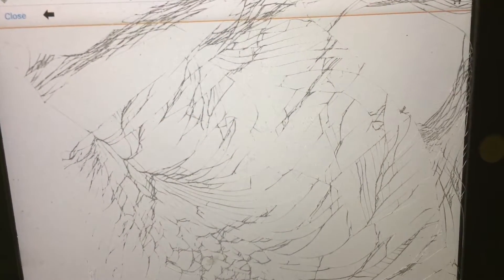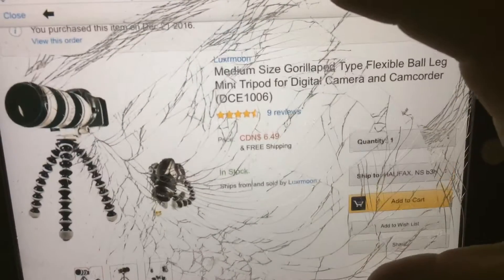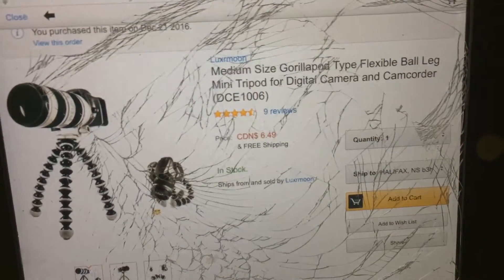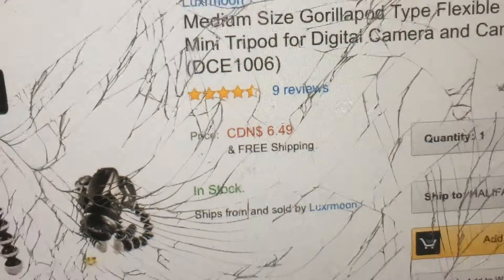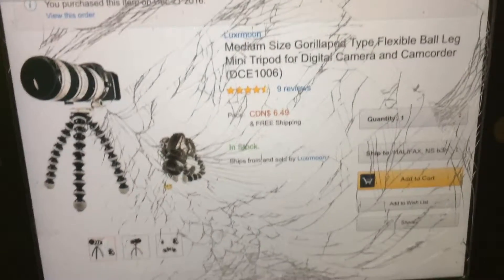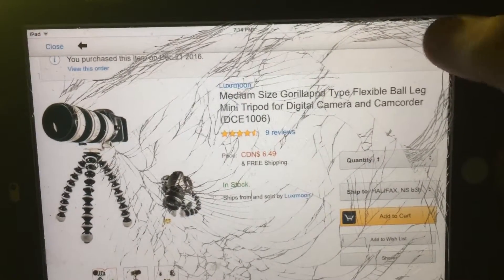Next you're going to need a Joby tripod for setting up your shots. This here is a Joby GorillaPod — it's a knockoff, as you can see. Six bucks, pretty cheap. I actually bought this exact one that I'm using right now. It's flexible, and I got this clip from the dollar store.